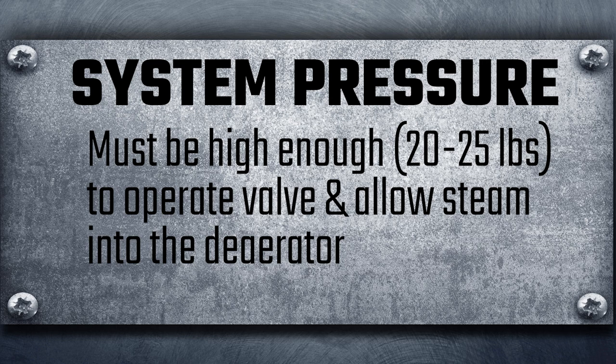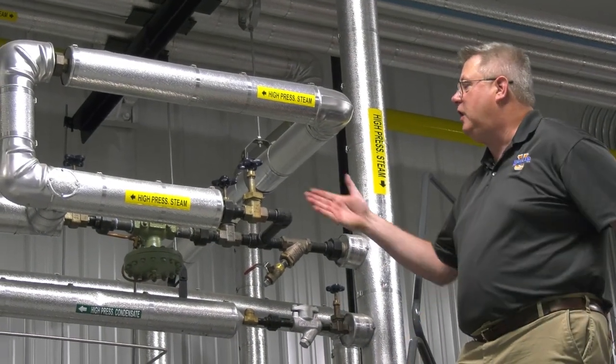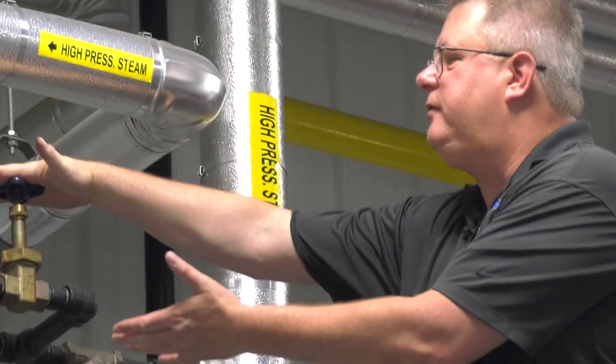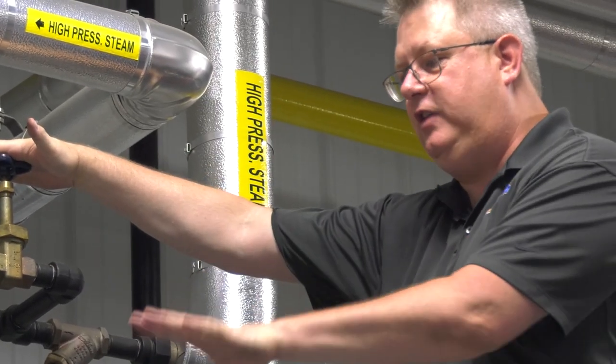Until we've got 20 to 25 pounds on the system, we're already making up water to the boiler and that water could be cold — and we don't want that. Most pressure reducing stations have a piped bypass, and because this valve won't open until we have 20 to 25 pounds, we want steam in the deaerator as soon as possible.